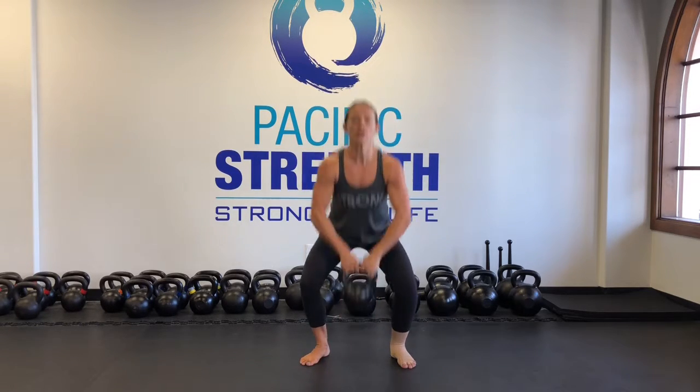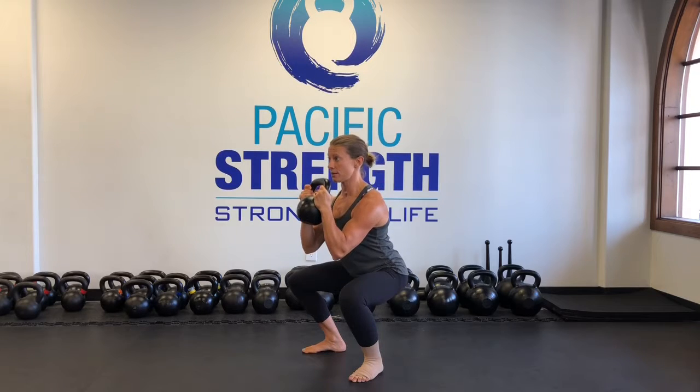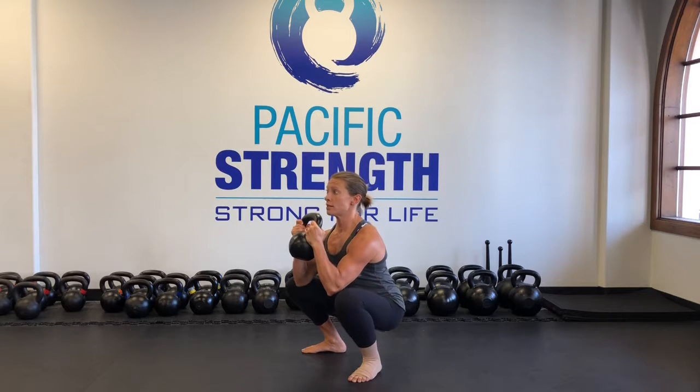Those rubber bands are attaching to the ceiling. The rubber bands are under my arms, locking in my lats, and I'm going to pull away from the ceiling, down into the squat.